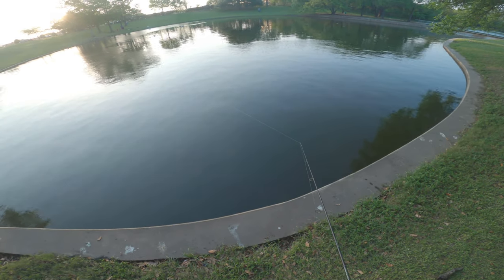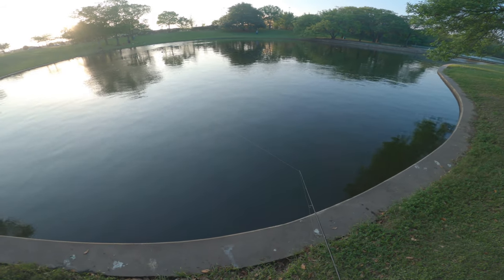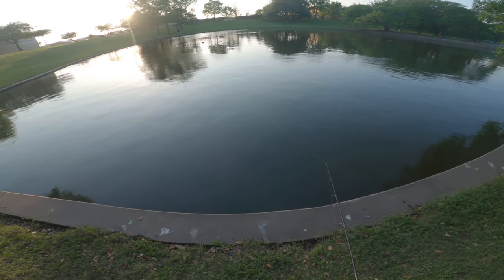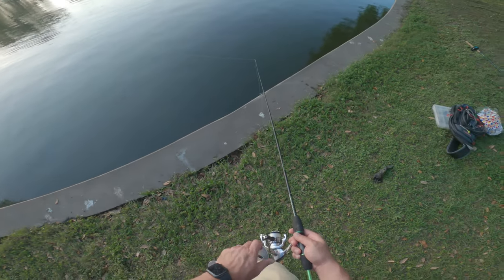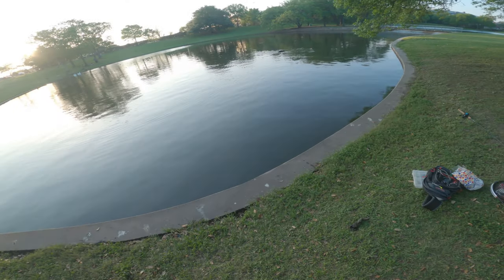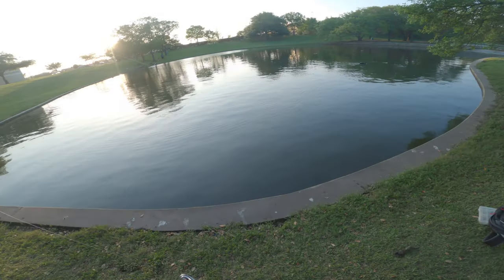There's a bite — really soft takes. Usually when it's like that it's a carp, kind of... there we go, fish on! Yes, finally!